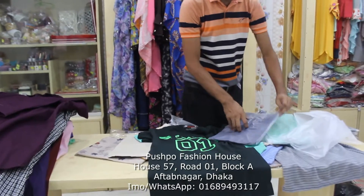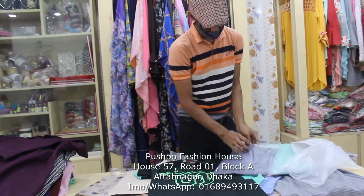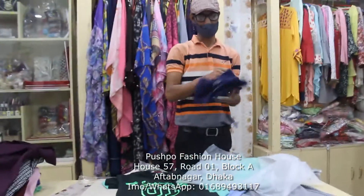So this is a color that cannot be added. The color of this is as well. Now it is this color. This is the color. Thank you.